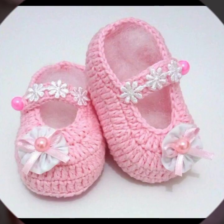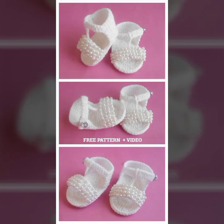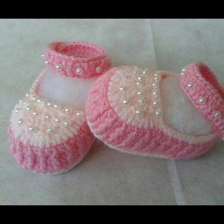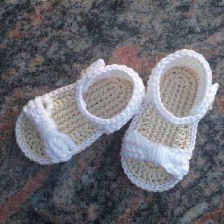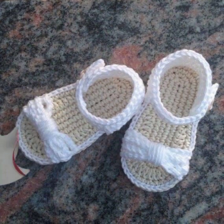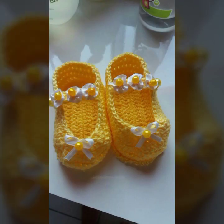Aaj ki is video mein aap different designs mein, different styles mein, different looks mein aur different colors mein shoes ideas is video mein easily dhek sakti hain. Aaj ki is video mein baby girls shoes ideas bhi easily dhek sakti hain. Kuch baby girls sandals ideas bhi is video mein dhek sakti hain. 25 plus different ideas aapke liye is video mein select kiye gaye hain.